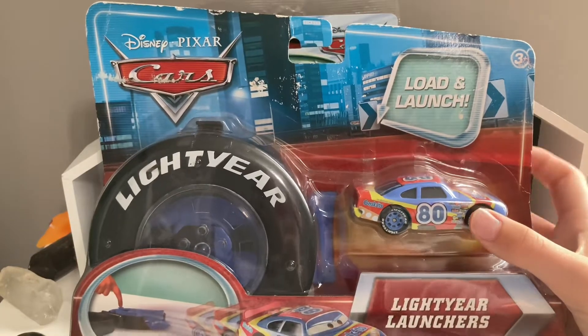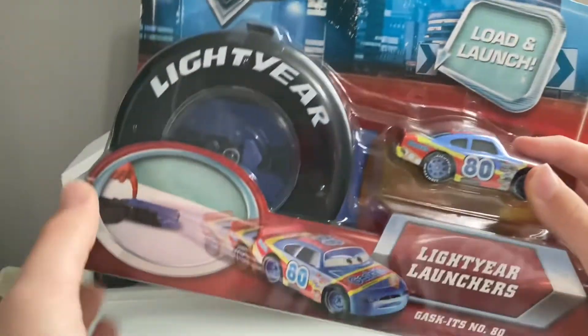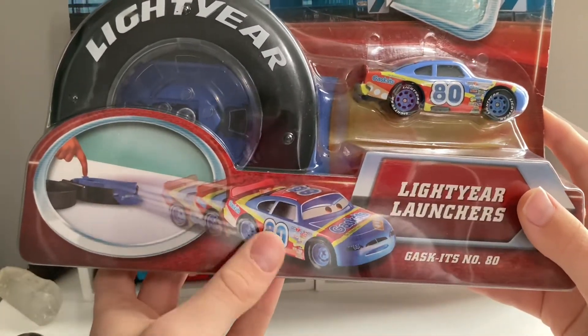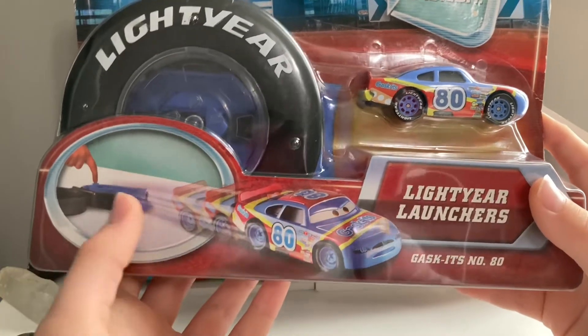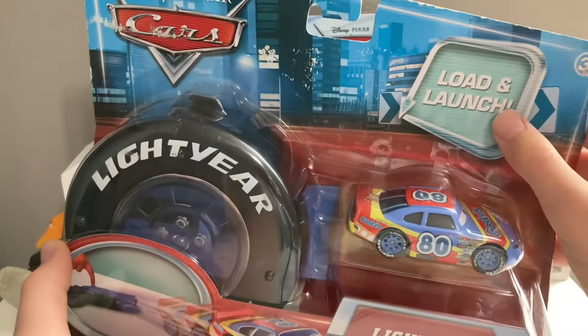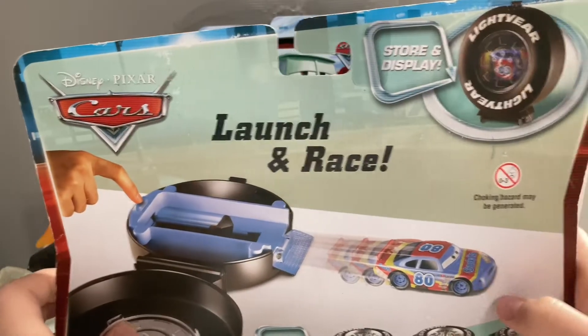So there's Sage VanderSpin right there — the die-cast and then the launcher. It picks our cars. The packaging says Sage VanderSpin, Gaskets launcher, load and launch, number 80. It's three and up obviously, because of choking hazards.